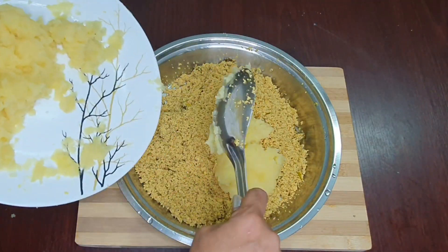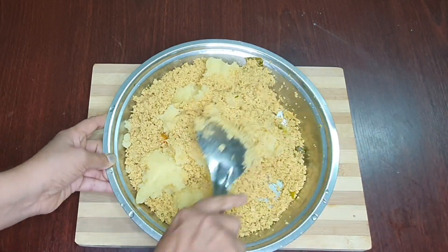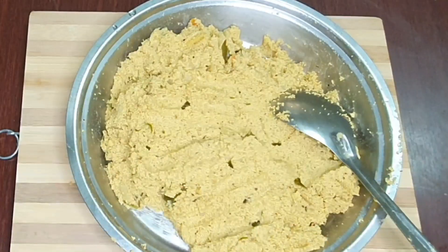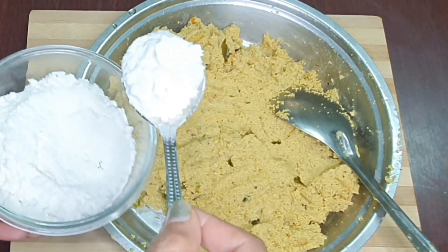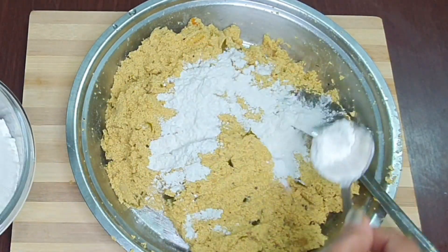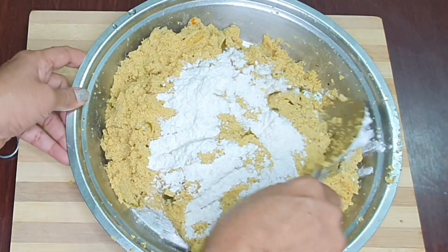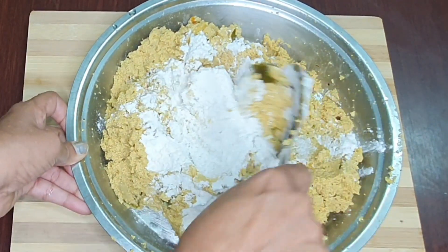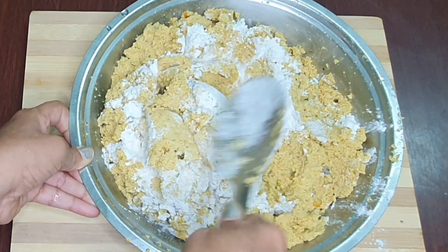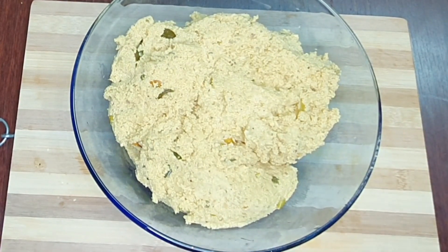I am going to put a plate in the pan, and I will put it on the plate. I am going to put the bread in the pan, and the bread is done. I will put it in the middle of the bread.